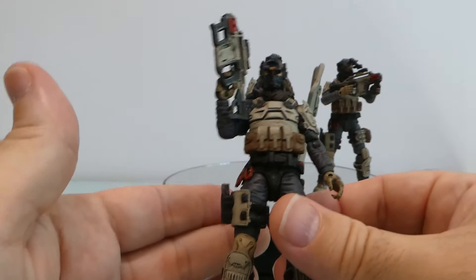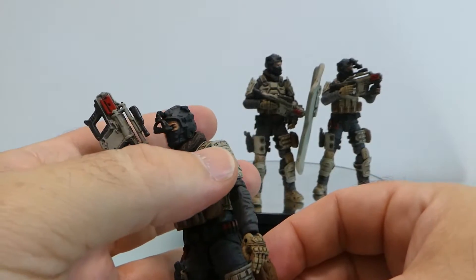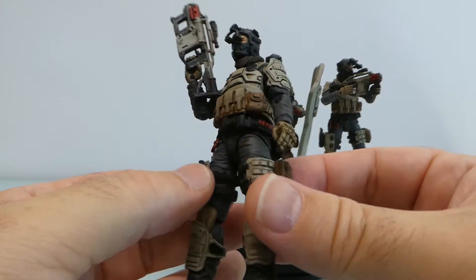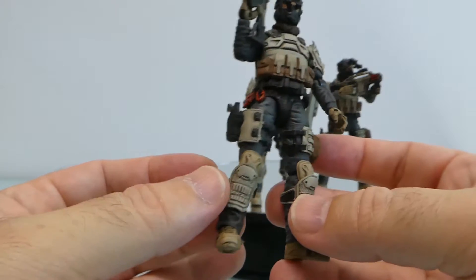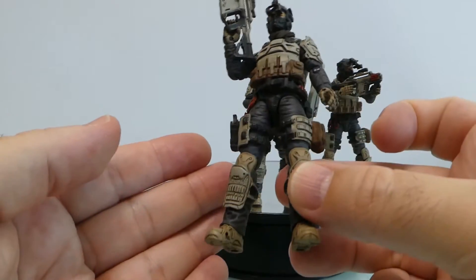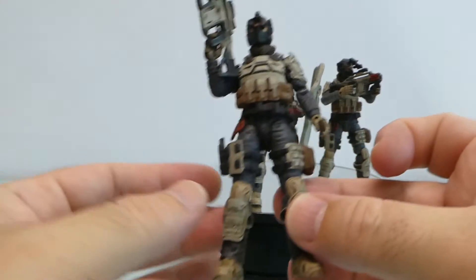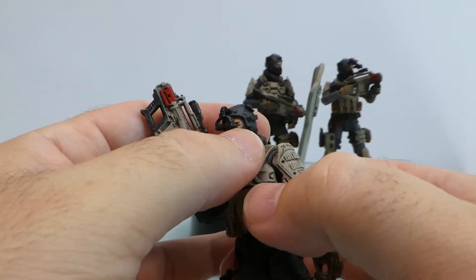Besides that, he comes with a lot of gear — the vest, shoulders, belt, pouches, ties, and leg guards. He also comes with a main gun, a pistol, and a bunch of small accessories, two of each.